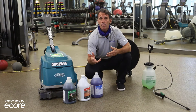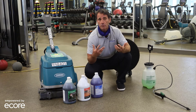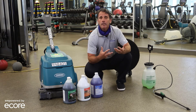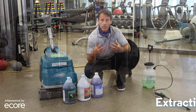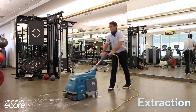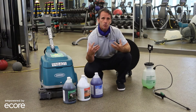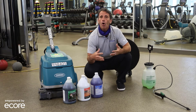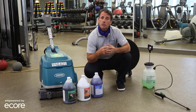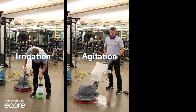Agitation ranges from something as simple as a microfiber mop used in daily cleaning, slightly agitating the floor, to the more aggressive restorative cleaning where we use a black pad. That type of agitation is critical. The last part of the process is extraction — getting all the moisture, chemistry, and dirt up off the floor. A lot of people apply cleaners and use agitation but forget to extract that material. The basic principles are: irrigation, agitation, and extraction.